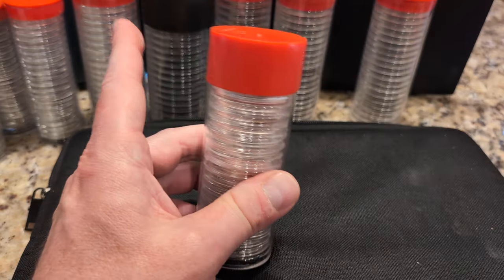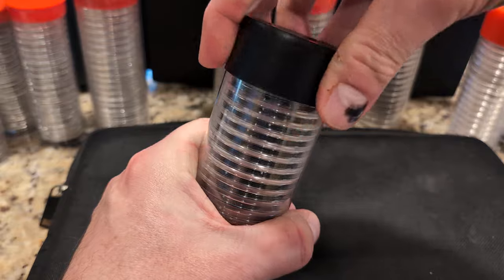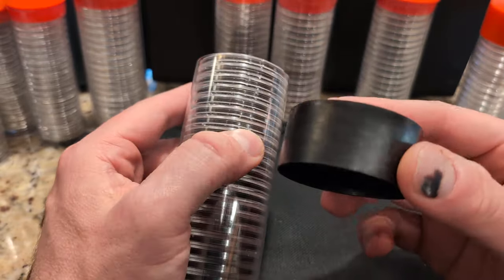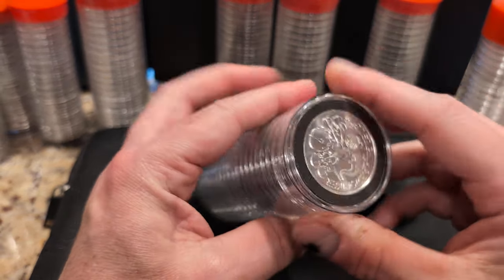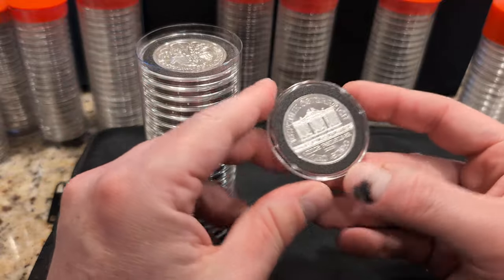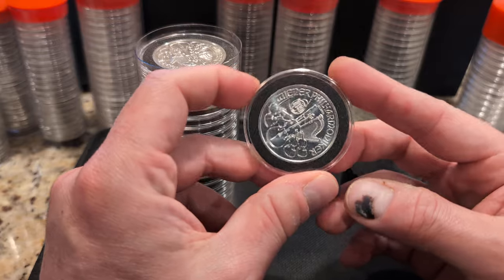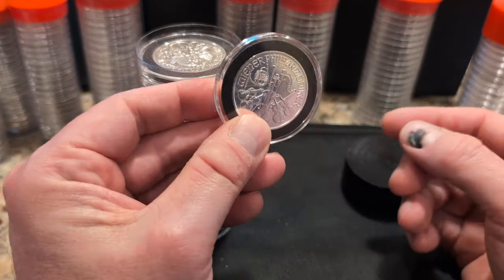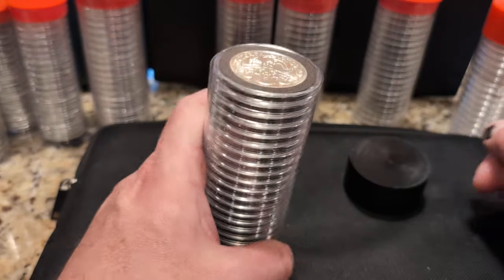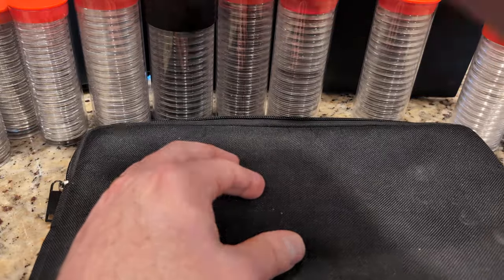I did that with another sovereign coin as well. These are Britannias, and for these I had to go with ring-type holders because they're an odd size and there was no direct-fit option without the black ring inside. So I got 20 of these — mixed dates.